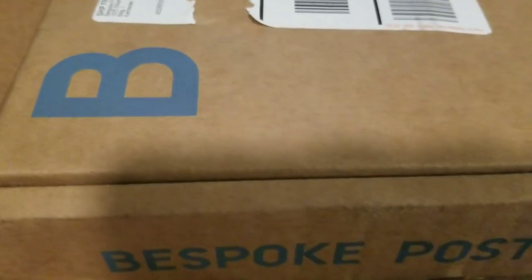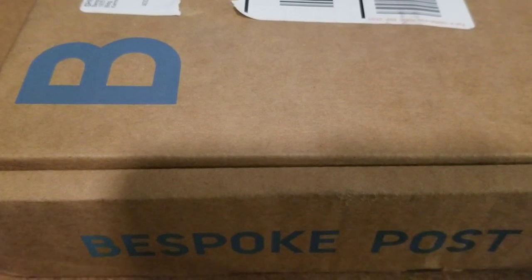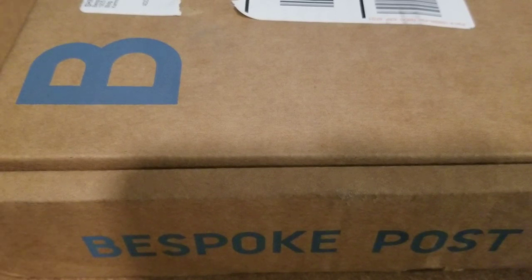It seemed like some pretty good guy stuff. The first box I saw — I think I signed up in April or May — had like a Damascus knife and some other cool stuff. But every month — April, May, June, July — I looked at it and I was like, yeah, not for me. It's $45, so for me to find value there, almost everything in the box is going to have to be appealing or something that I don't already have. Every month it'd be something outdoorsy, good guy stuff, but it just wasn't worth it for me to buy.